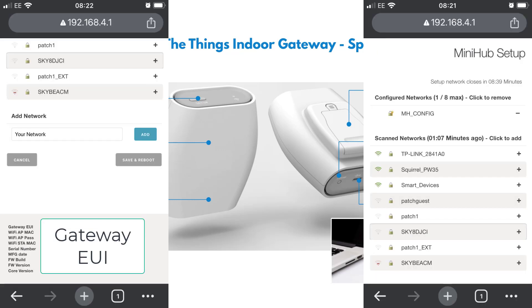Connect to the mini hub using the password on the back label. You'll then be presented with the option to log on via Google Chrome. Go into Google Chrome, type in the default IP address which is 192.168.4.1, and you'll go straight into the setup screen. It will show you a list of available Wi-Fi networks. Select your Wi-Fi and put in your credentials. Before you click Save and Reboot at the bottom, make a note of the device EUI code shown there, as you will need it to register the device on Thingstack.